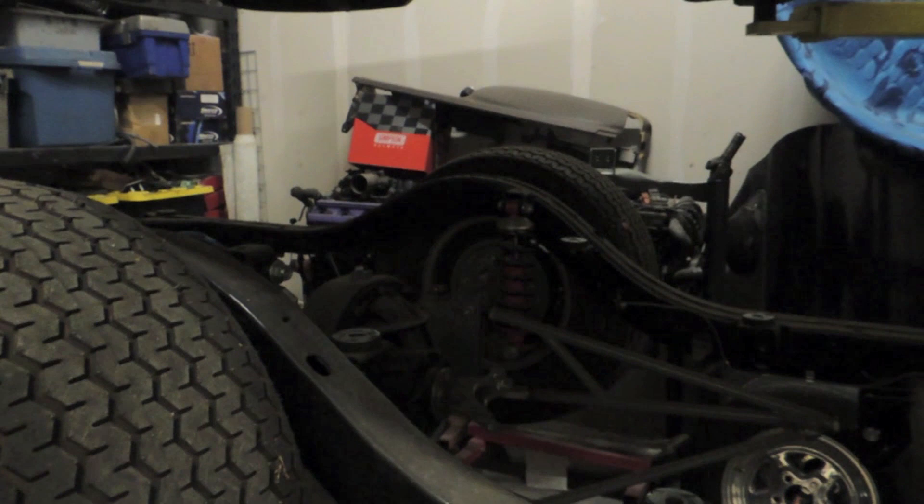Paint's all dry — threw all the body mounts on. Also threw the rear wheels on because this thing tucks so much tire that you can't get the wheels off without dropping the shocks, so just do it now so I don't have to drop the shocks later. I'm gonna lower this thing down and hopefully the body mounts line up and they're not too tweaked — we'll see.